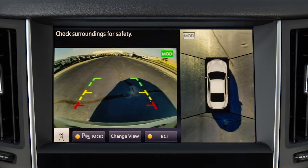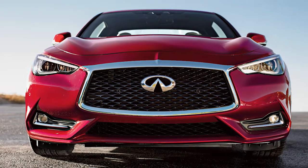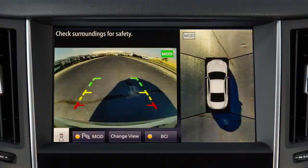The Moving Object Detection or MOD system operates when the Around View Monitor is active and can help inform the driver of moving objects surrounding the vehicle when driving out of parking structures, garages, or maneuvering in parking lots. A green MOD icon is displayed on the view where the MOD system is operative.